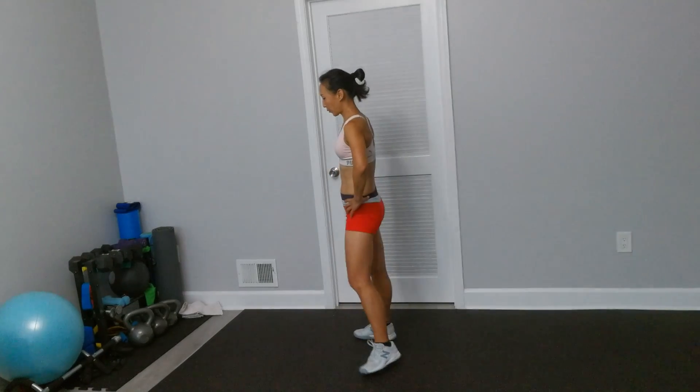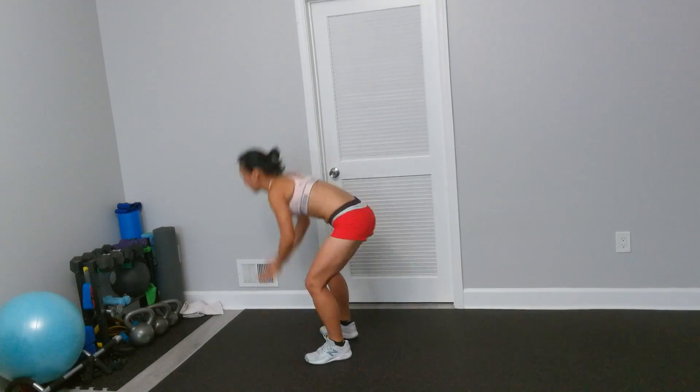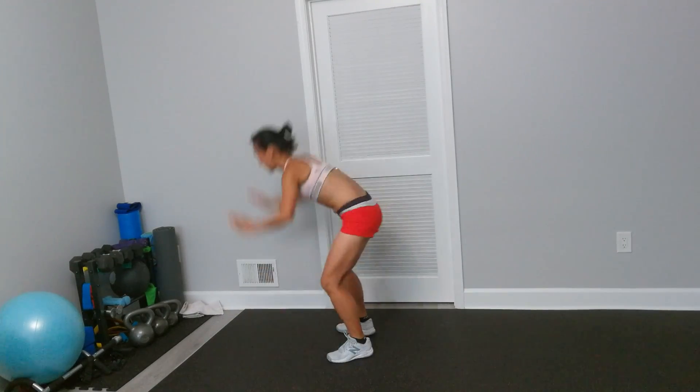The first one is modified burpee. So when we come down here, belly rests, hands and feet off the floor, push up and hop. Okay, 45 seconds on, 15 seconds rest. Keep abs tight.